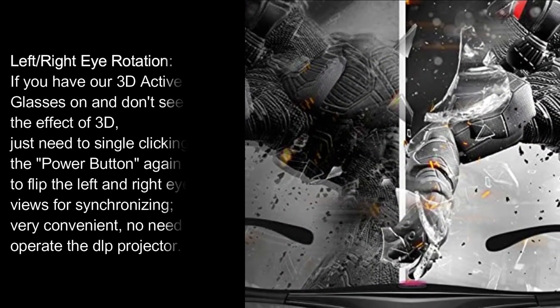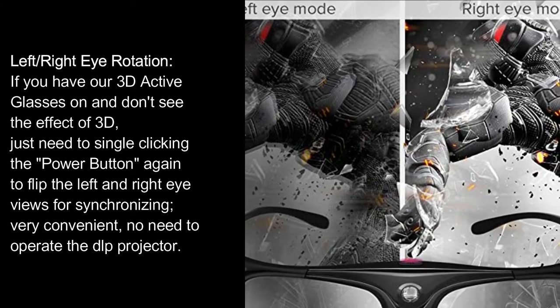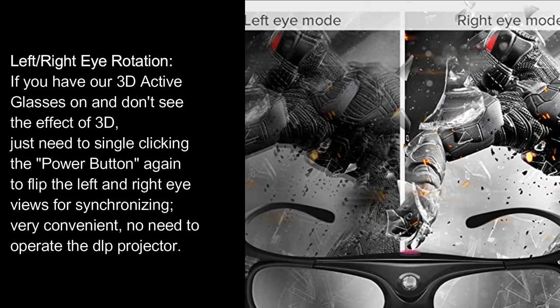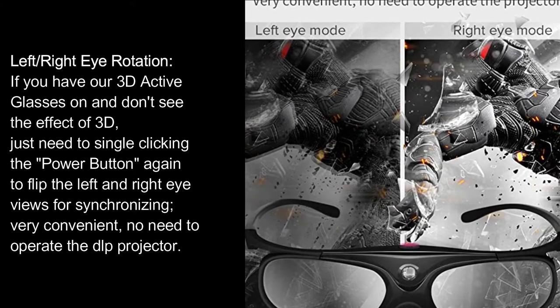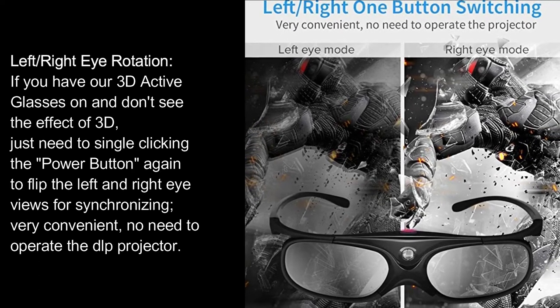Left/right eye rotation: If you have the 3D active glasses on and don't see the 3D effect, just single-click the power button again to flip the left and right eye views for synchronizing. Very convenient — no need to operate the DLP projector.